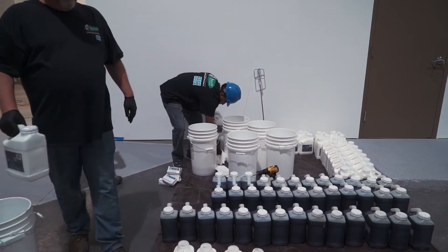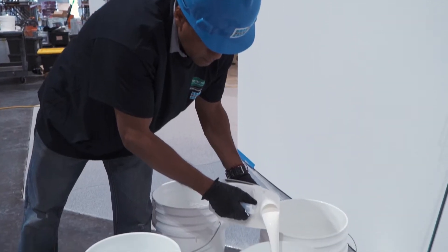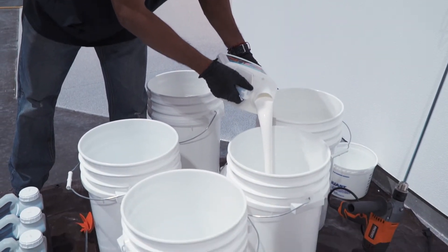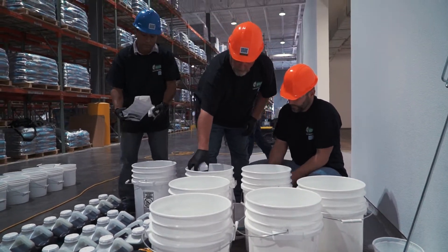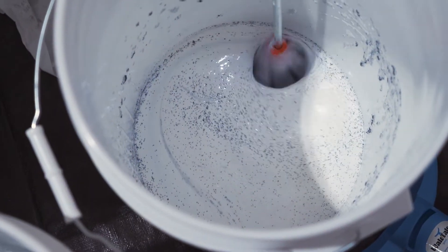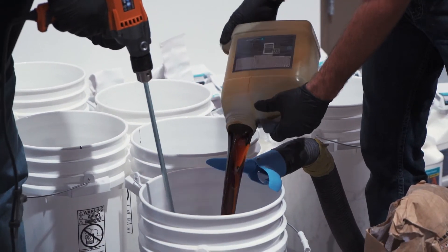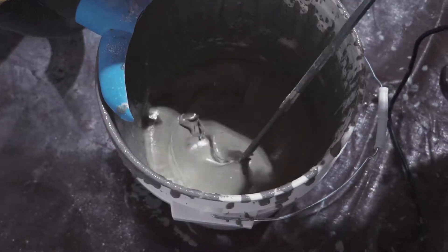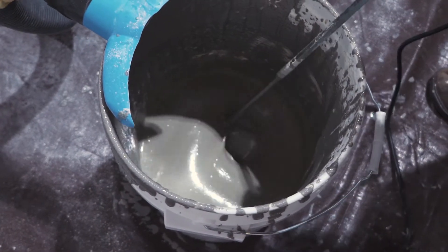Laticrete recommends mixing the urethane cement with a large mixer and a six-gallon pail. Pour one gallon of part A material into the pail. Add one powder pigment pack and mix for 15 seconds. Add one gallon of part B to create a one-to-one ratio of A and B. Mix another 15 seconds until the powder pigment is evenly dispersed.